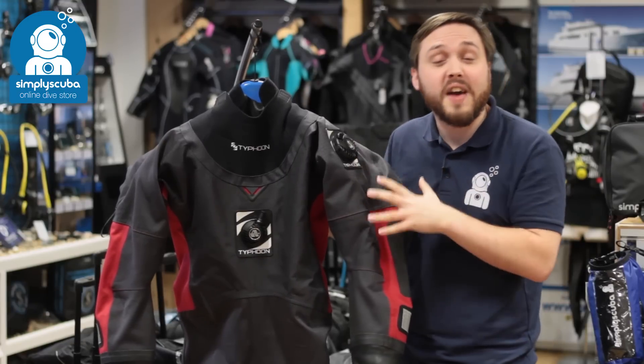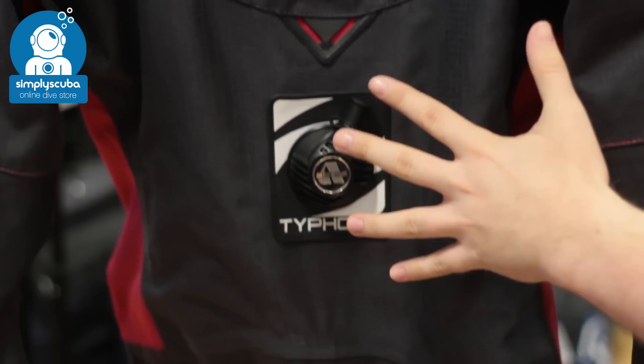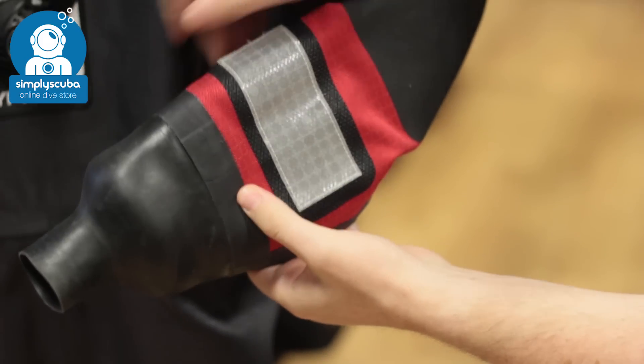In at number five we have the Typhoon Fathom dry suit. This is a super tough dry suit. It's got high-vis areas all over it, expandable pockets, and the material itself is rip resistant.